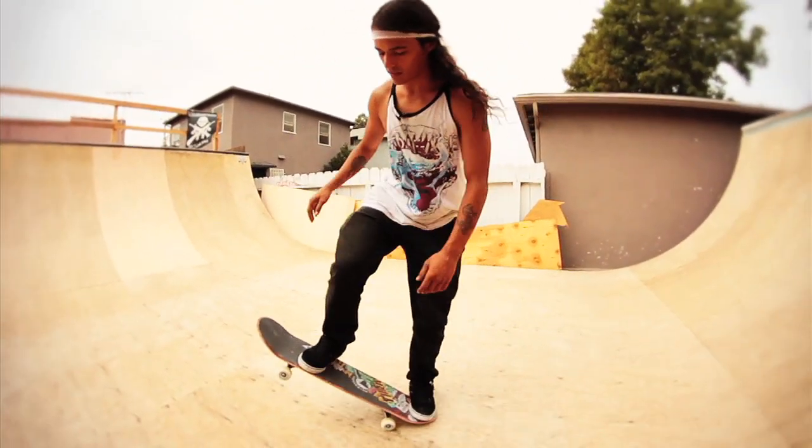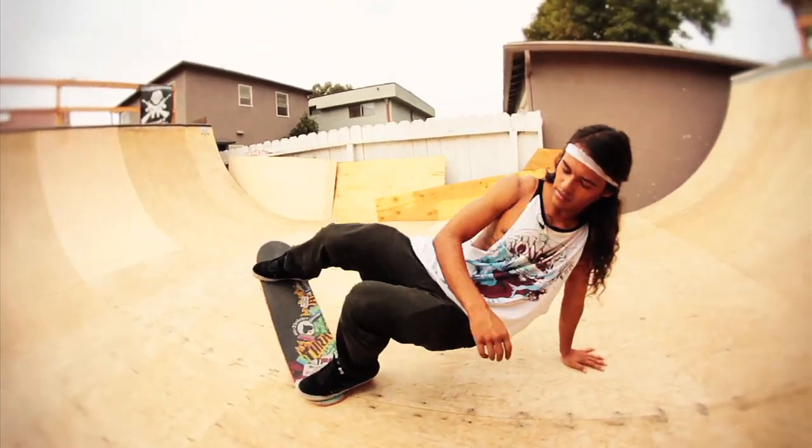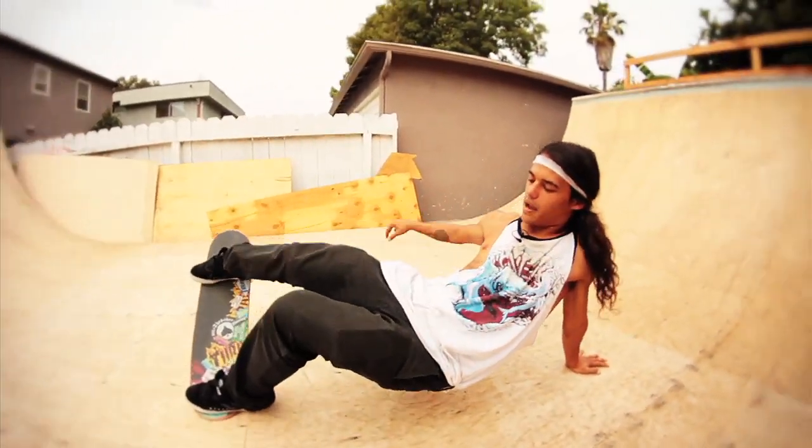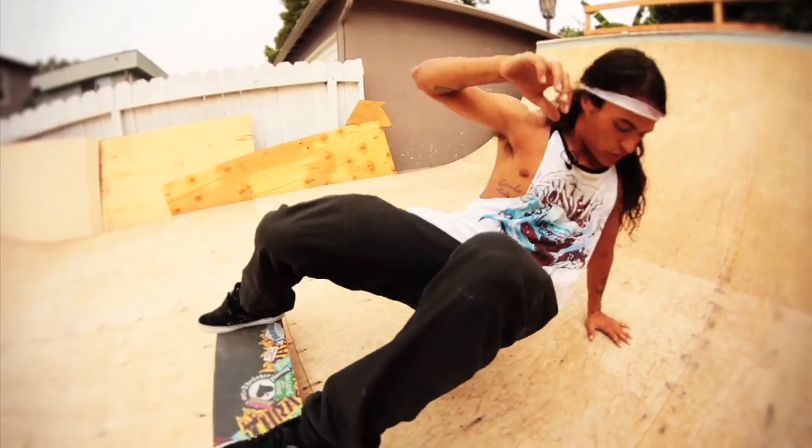I'm going to pretend that I'm going to do a front 5-0, like a regular front 5-0 on a mini-ramp. As soon as I lock it in, I just kind of lay back and put my hand in the coco. Just lay back and move my body over there until it gets to the tail. As soon as I touch the tail, you just want to push your hand out.